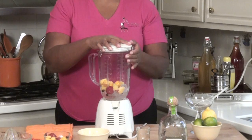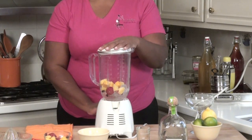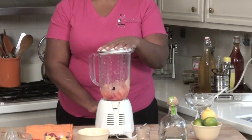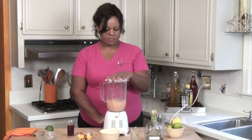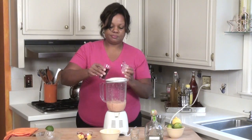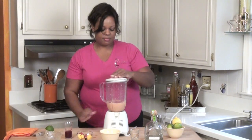Place your lid firmly on top, and then pulse. Then, we'll add our pomegranate juice. Let it blend.